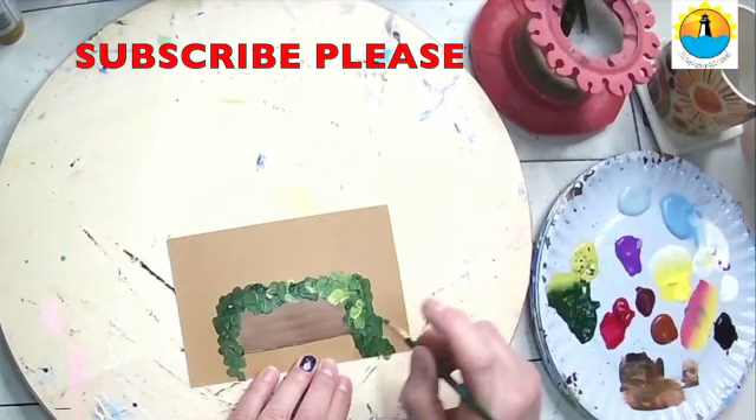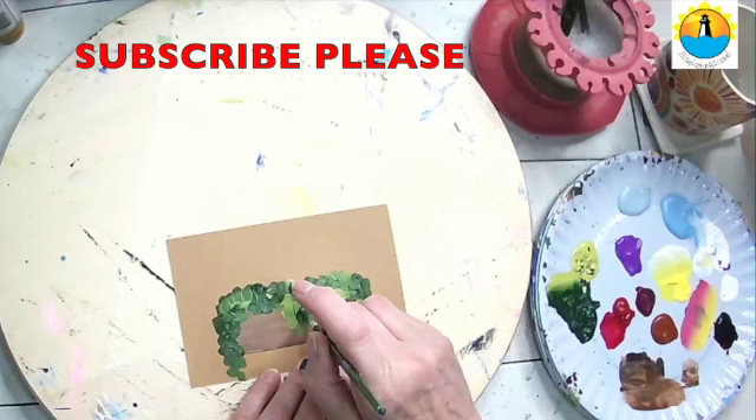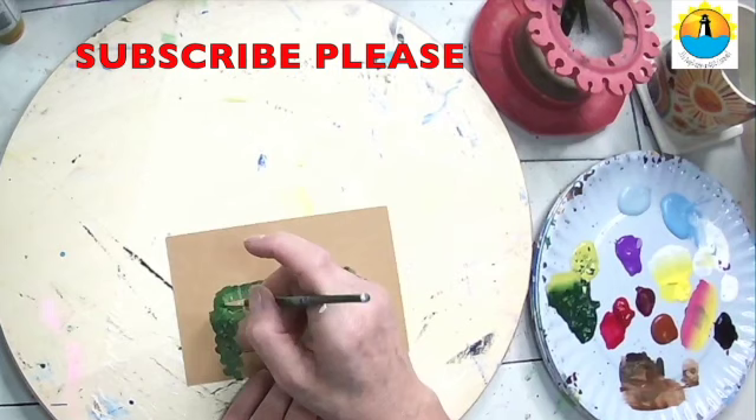Pick up some light to add some light tones in there. Can have a little bit down here in the middle. And that's just basically the background to what's going to be some florals.